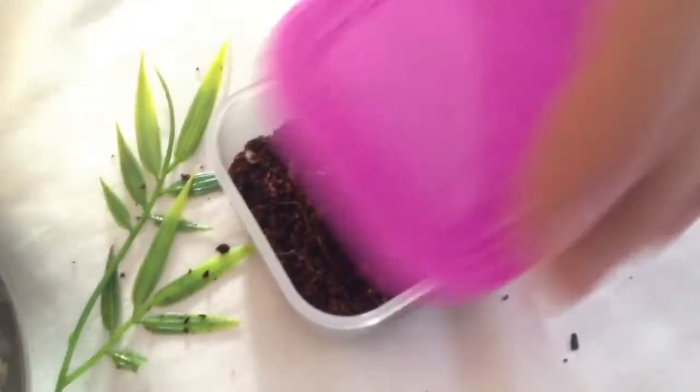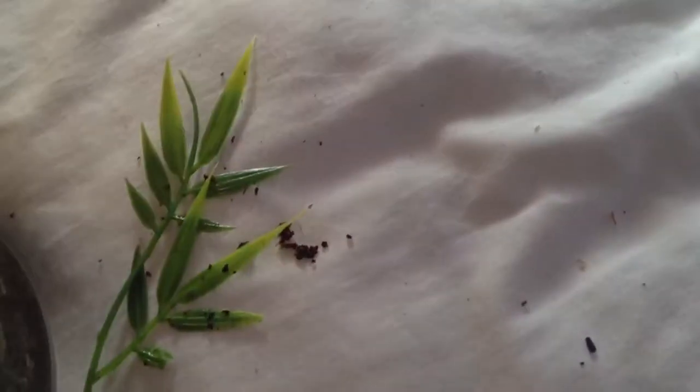I'm just going to slowly get that one and put it in its new little home. Make sure you just don't hurt it too much. And there it goes — you can see it running around in its new little home. And there's number seven.